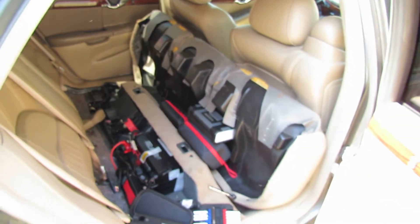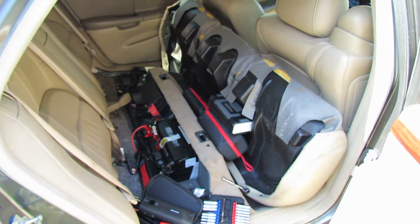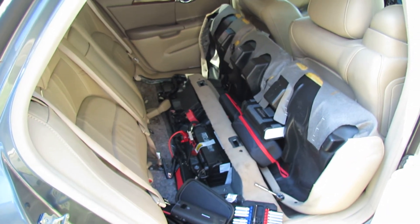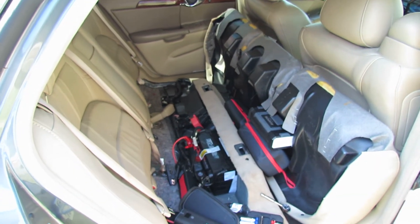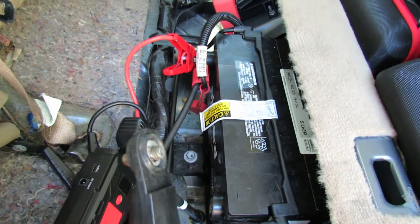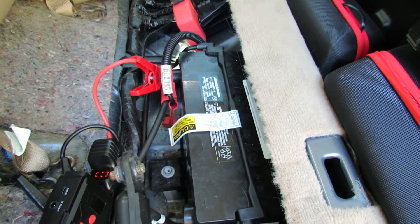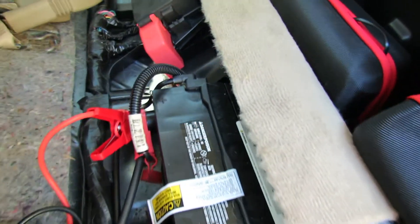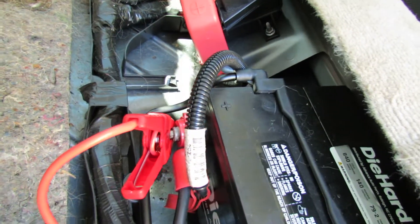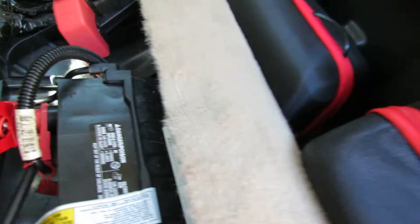Right now we are simulating a dead battery in the 2004 Cadillac Deville. Everyone who watches our channel knows all about the 2004 Cadillac Deville V8. We have the Foxpeed hooked up — you can see one cable. This battery is a good battery, however in order to do this test we're simulating a bad battery.